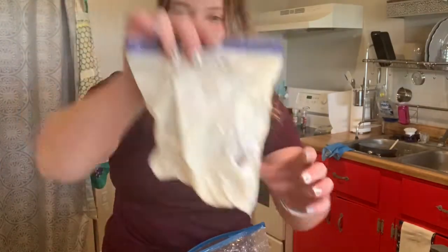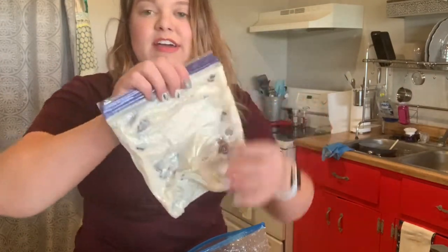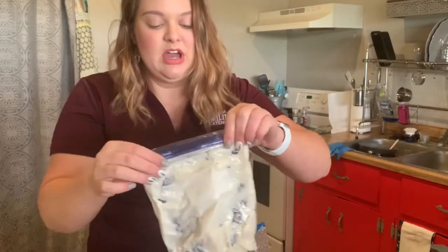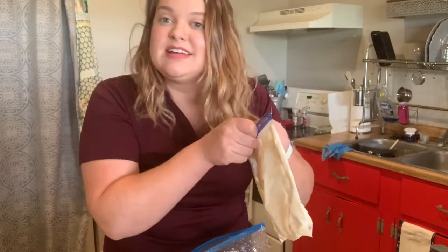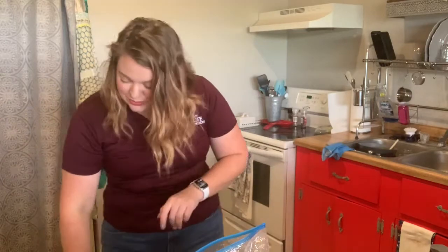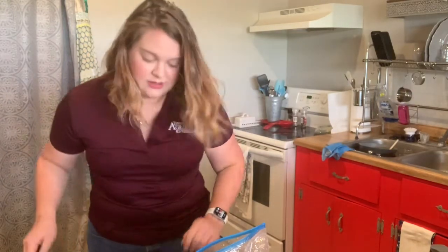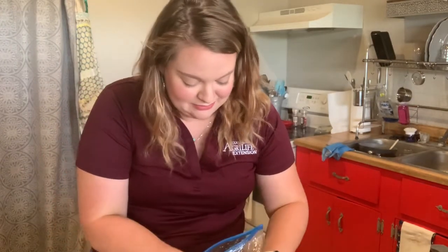Look at that. My milk mixture is pretty much solid. It's really really cold. So the next step — this is the best part and this is the last step — open your bag, grab a spoon, and put your spoon in the bag and eat your ice cream. Cold but really good.